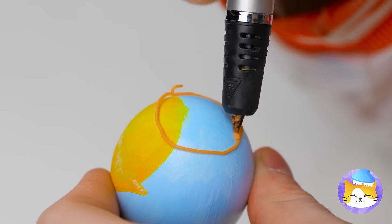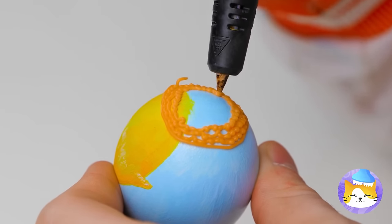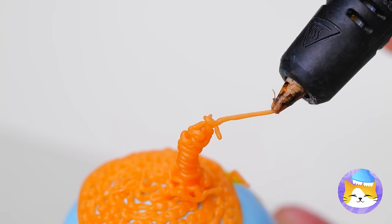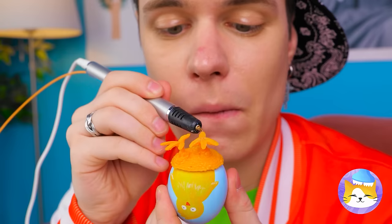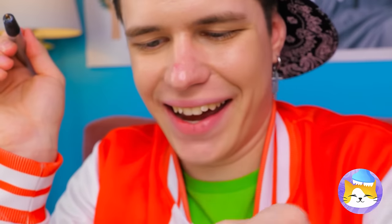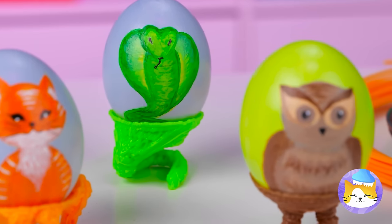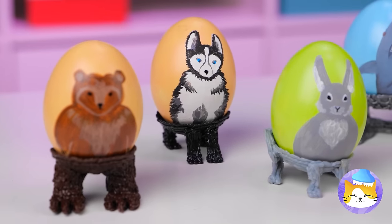Maybe we should make some egg cups — even better, some legs to stand on. You don't have to stop at just chickens. Now you can have a real egg zoo.